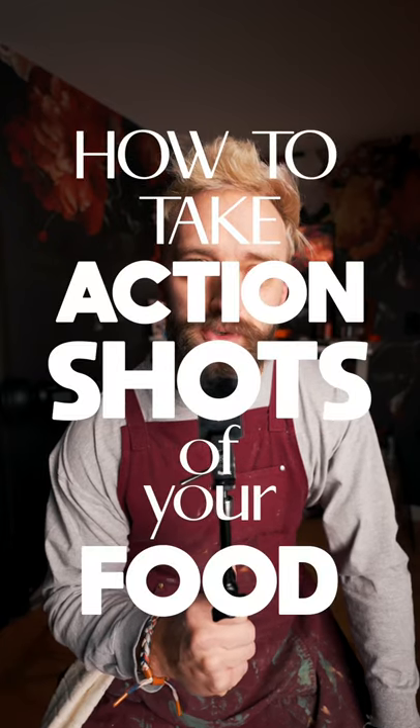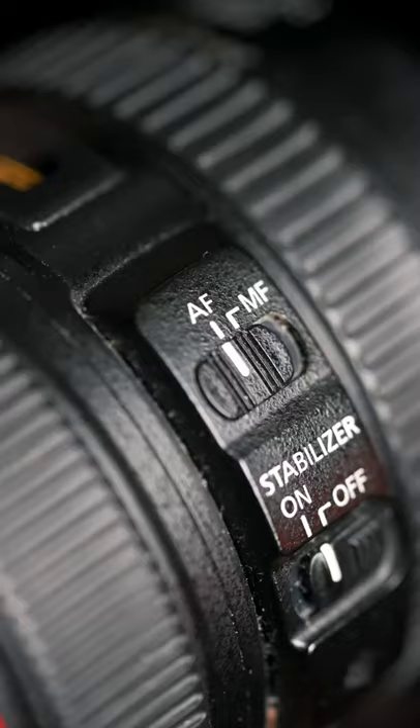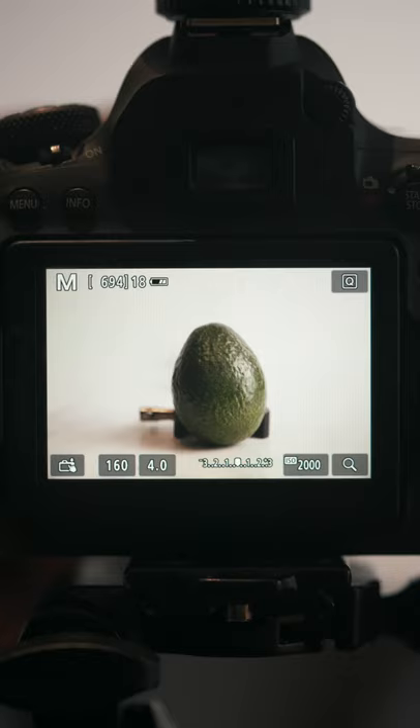How to take action shots of your food. Number one, set your camera on a tripod. This is essential for stability. Number two, switch your camera from autofocus to manual focus. We want to be able to control where to set focus in our scene.